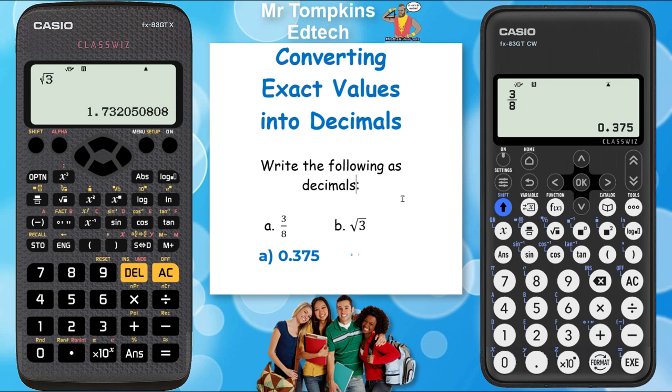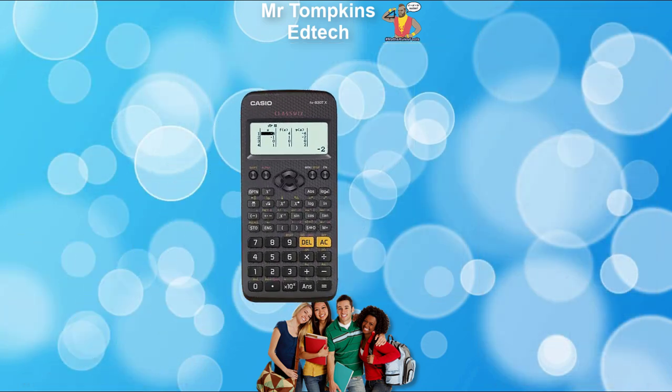Normally we would round these off to three significant figures, so I'm going to write down 1.73. Back to the new Casio — same thing. I'm going to press the root key first and then type in 3, press the execute button so it appears on the bottom right of the screen, then press the format key, select decimal, and press OK. There you go — I get the same answer: 1.73.